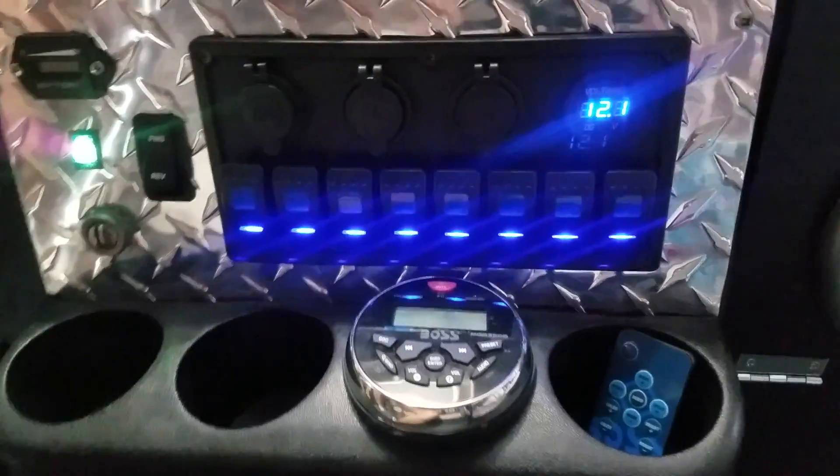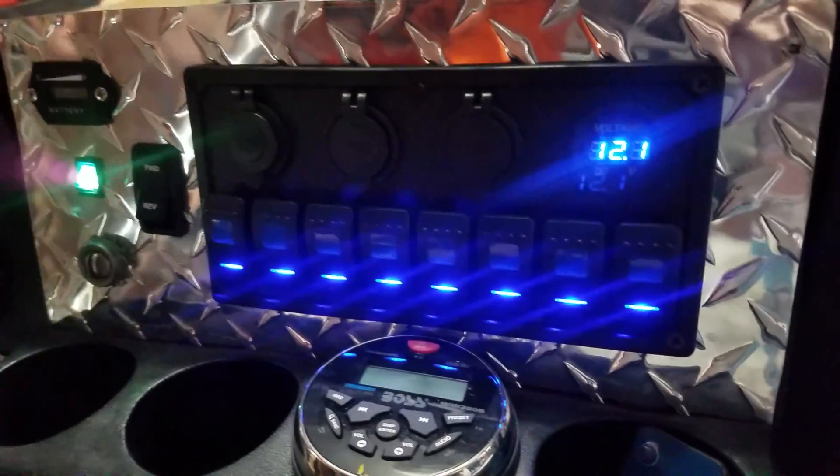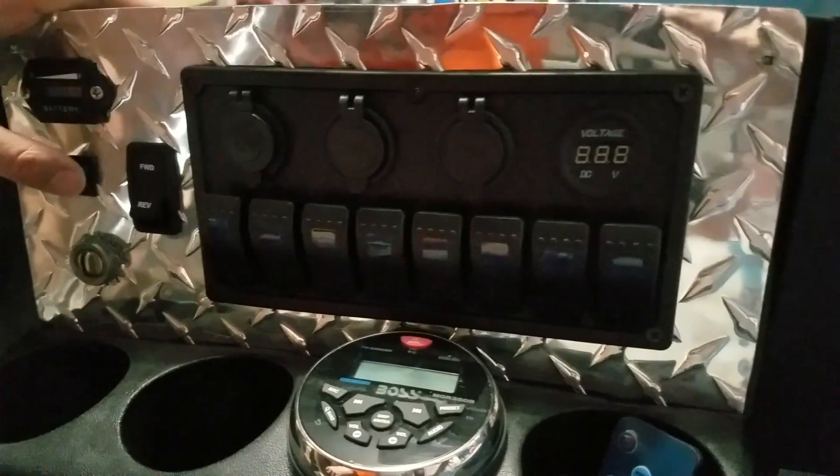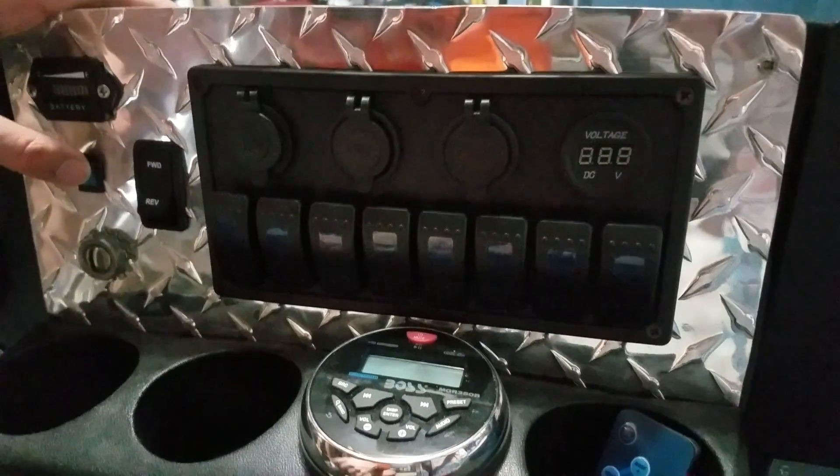Let me show it off here a second. So this is what it looks like here in the dash, and I'm really proud of the way the dash all cut out. I love these little LED backlights. I put a master kill switch here just because I didn't want those on all the time draining the battery.